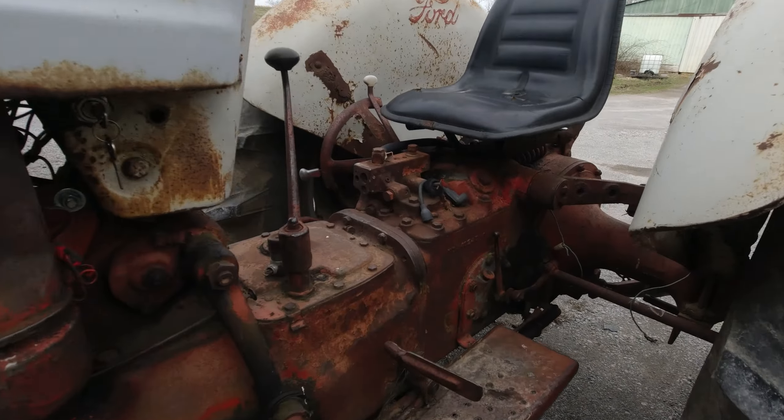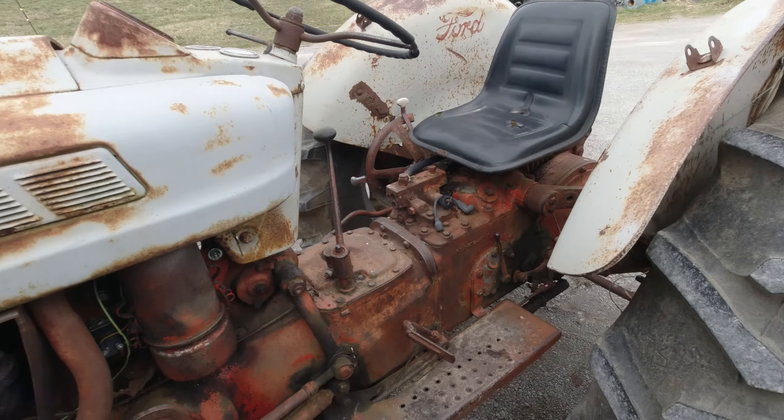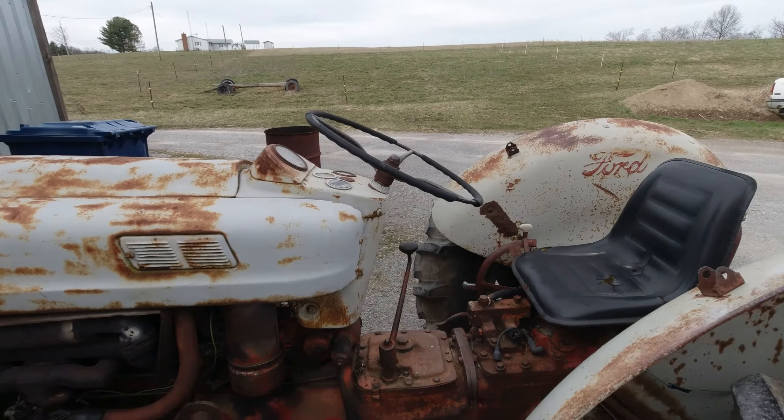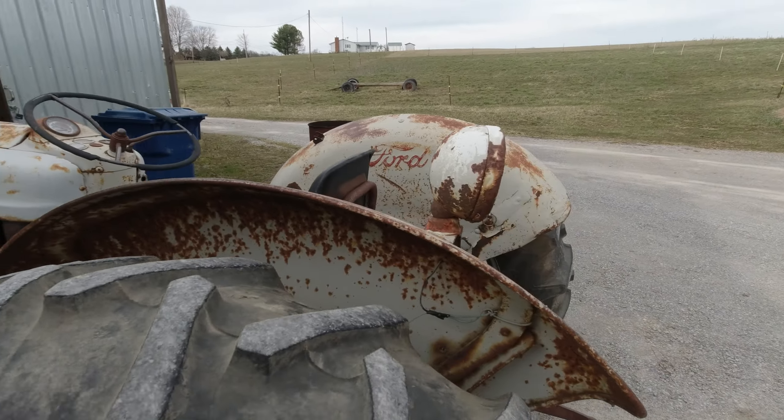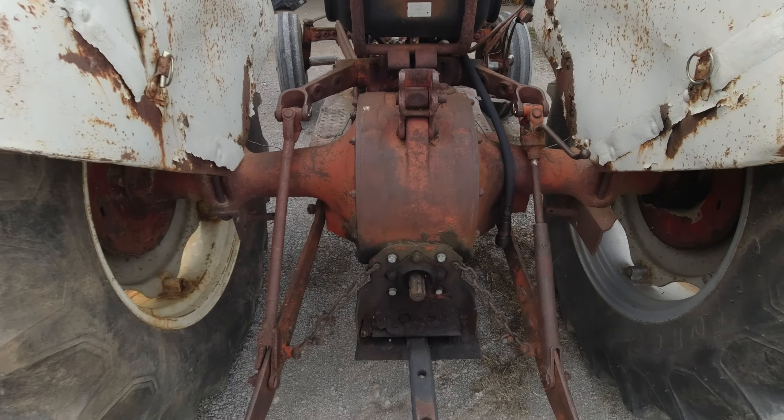I've got to figure out this seat. I don't know if it adjusts or what, but the whole tractor ride I felt like I was hugging the steering wheel. This is an 860 - it's got the live PTO on the back.